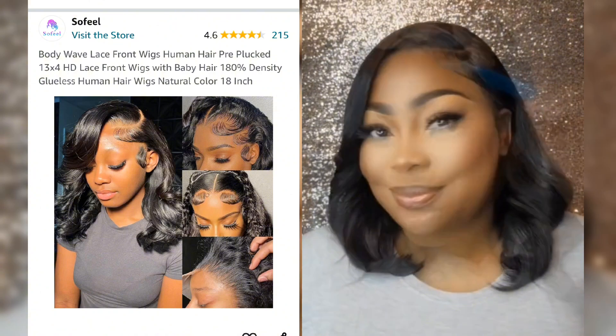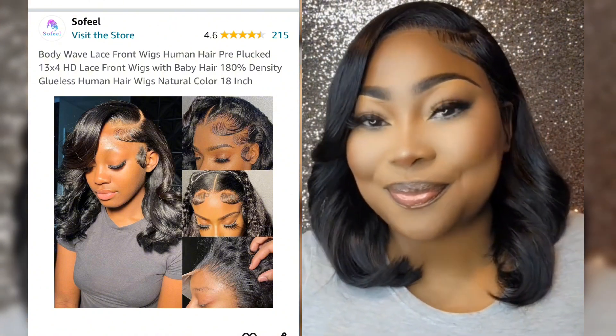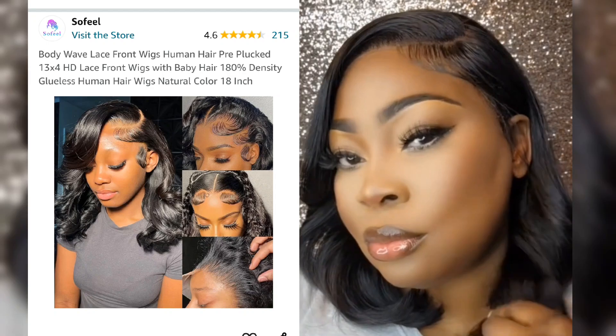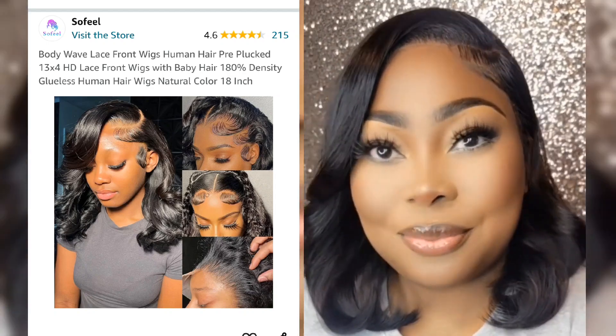Let me know what you think about this style. Thank you guys for watching. Please give me the thumbs up and subscribe if you haven't as yet. See you in my next one. Bye!